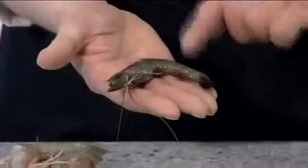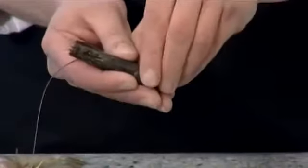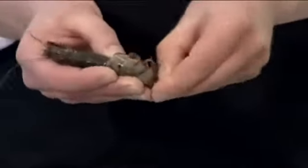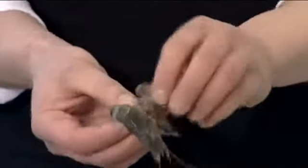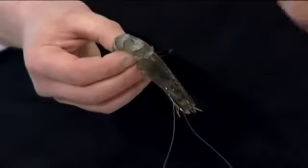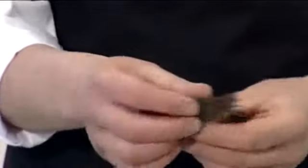To create a bikini prawn, hold the prawn carefully and roll the shell around the tail, ensuring the tail and the head are not removed. There is a vein that runs the length of the prawn which has to be removed.